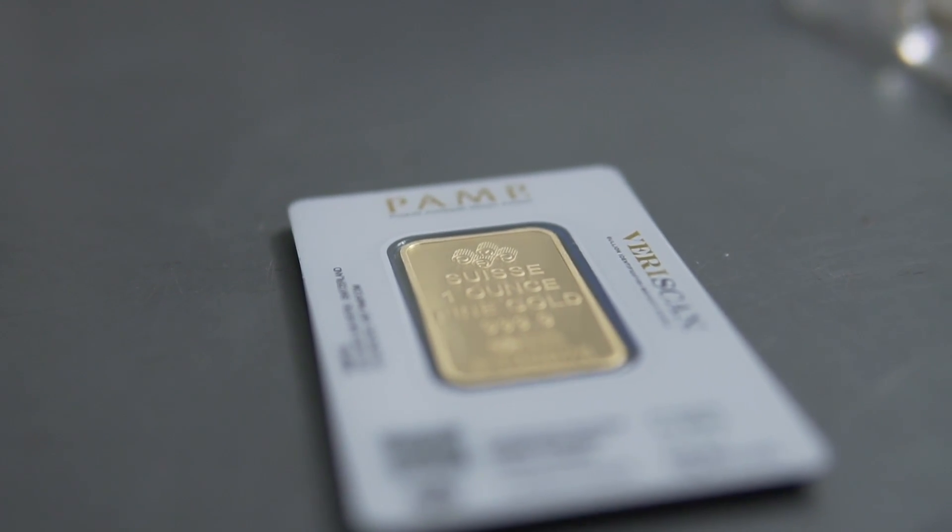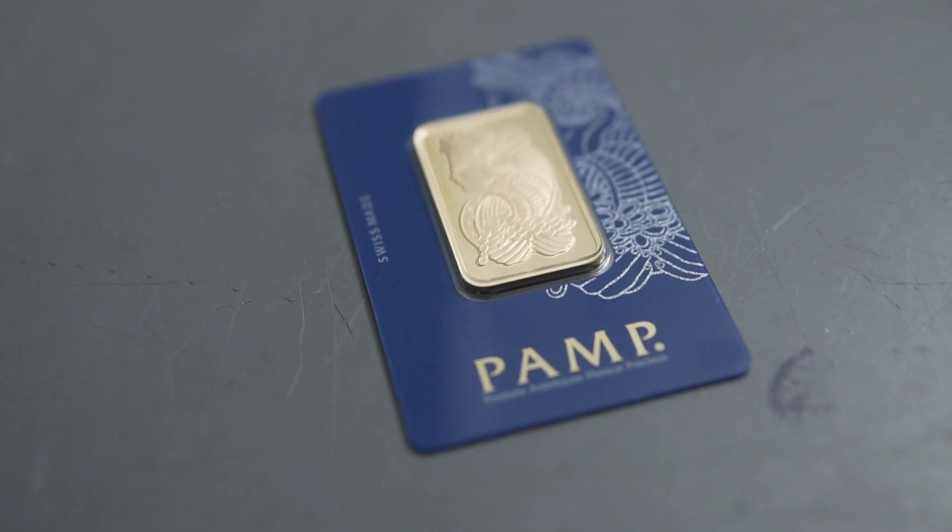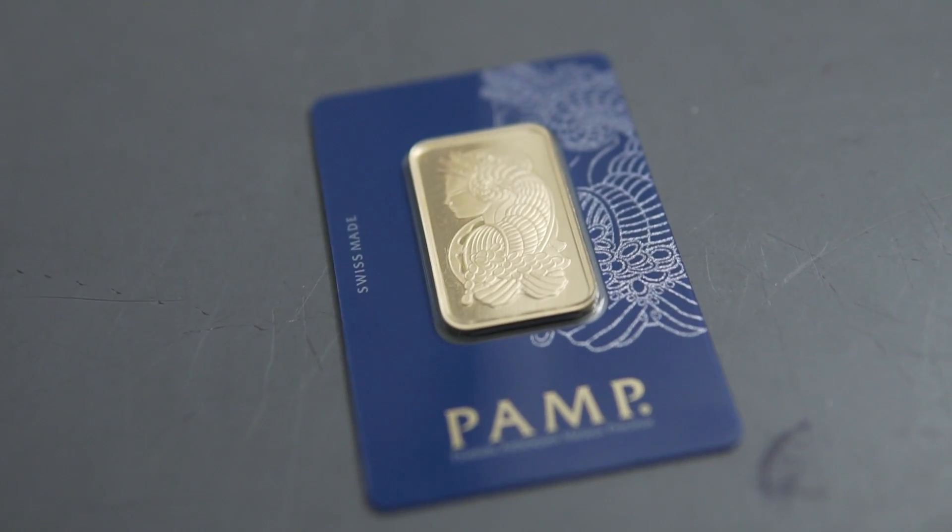Now our sources at PAMP Suisse have told us that the next version of the Veriscan app is going to take this technology even further. Utilizing the blockchain, they're going to be able to show the complete history of the gold inside these bars, all the way from the mine to the consumer. Absolutely incredible. This is going to help our industry as a whole and add a lot of credibility and assurances for you, the investor.